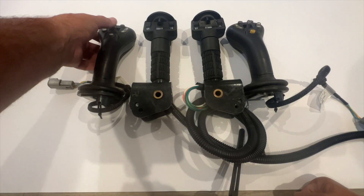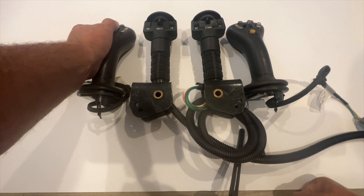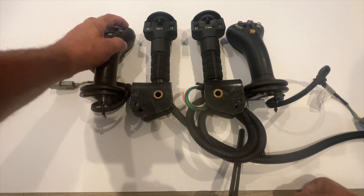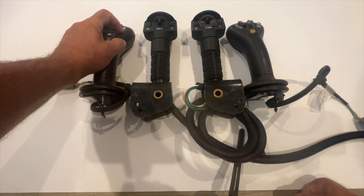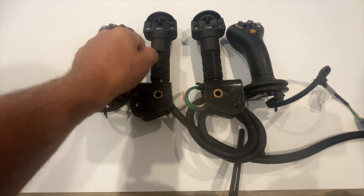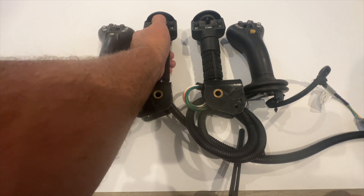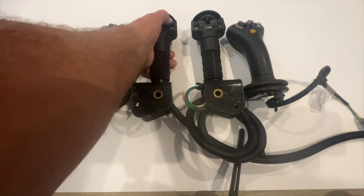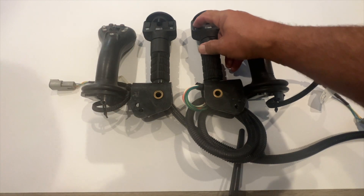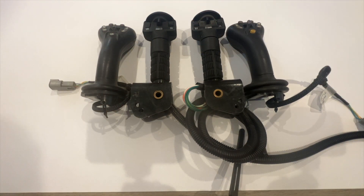On a 6,000 controller, we use this as well. This is your first channel, A1, A2. This is your second channel, B1, B2. Third channel, C1, C2. On this hand-foot control, A1, A2, B1, B2, C1, C2. That's all six channels.